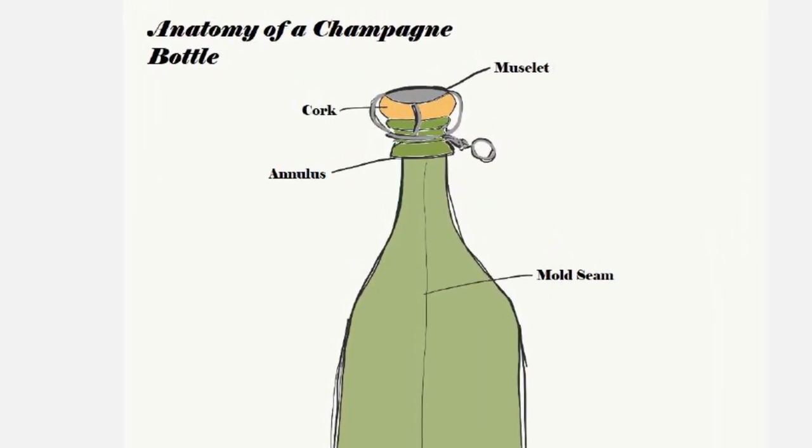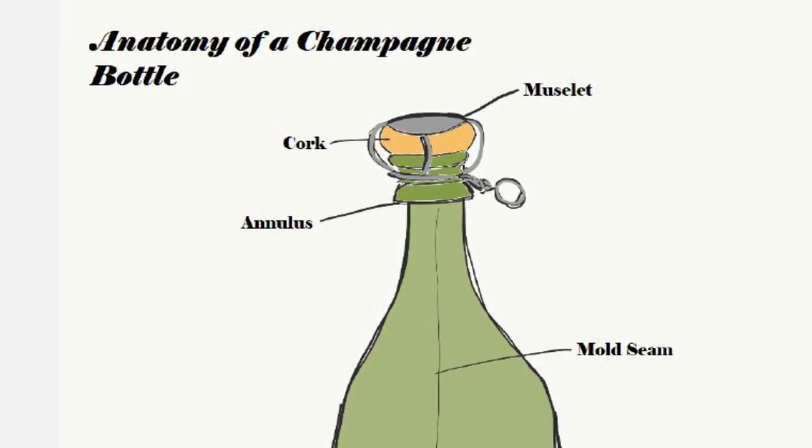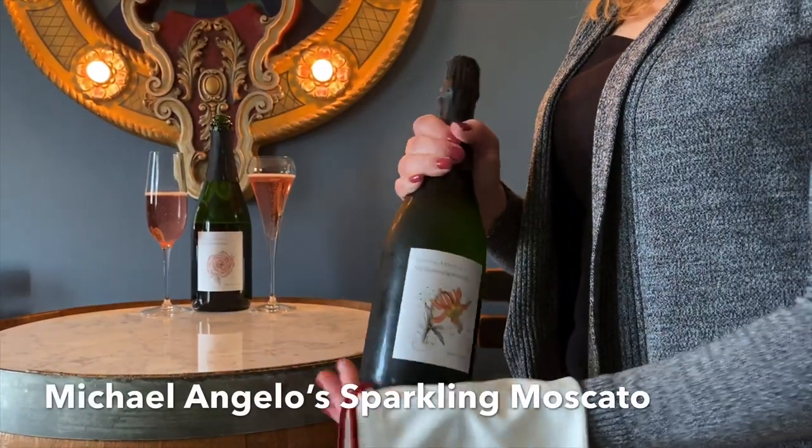First you've got the muselet which is at the top, which is a cork cage. You've got your cork and your annulus which is at the base of the neck, and you have the punt at the bottom of the bottle.